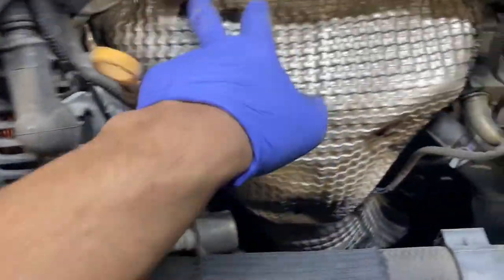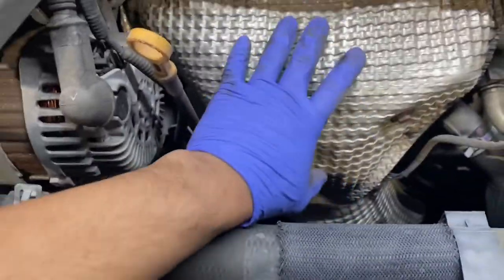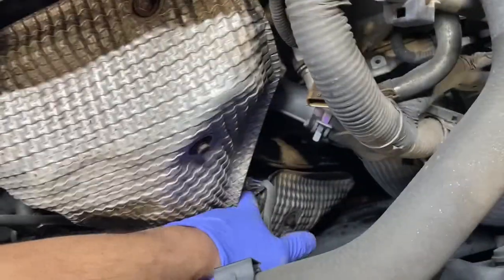That'll expose all the little heat shields and stuff, so we're going to go ahead and get all these off - two number 10s, three here, two right there on the bottom, and then one more on that heat shield down there. Let's just take this one off; that one we can worry about when we get it out. Go ahead and unplug the O2 sensor - this is the upstream O2 sensor right here.